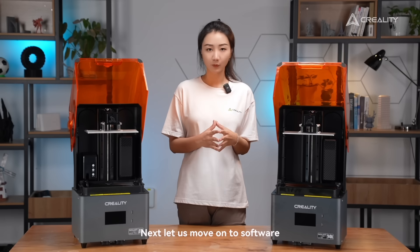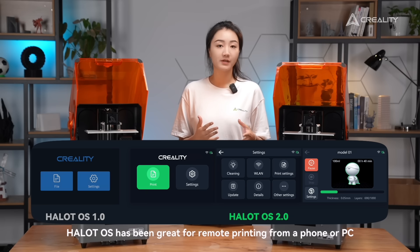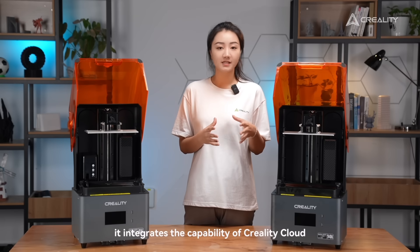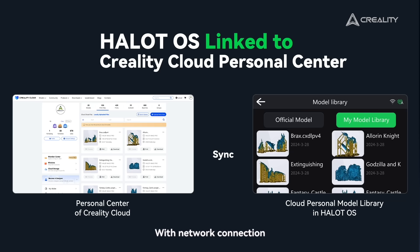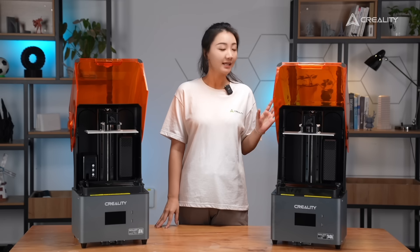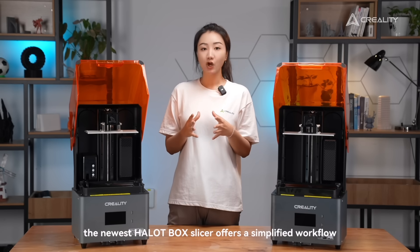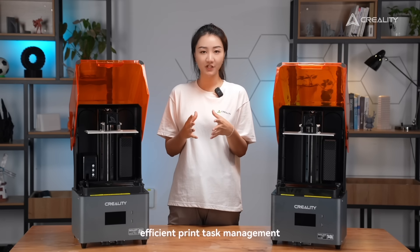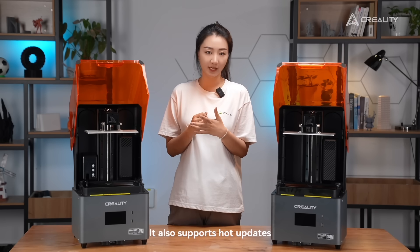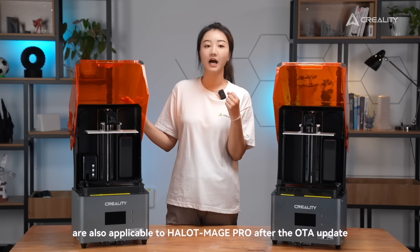Let us move on to the software. HelloMage S runs with the newest version of HaloOS. HaloOS has been great for remote printing from a phone or PC. This time, it integrates the capability of Creality Cloud, which has accumulated 3 million users and 6,000 3D models. With a network connection, HelloMage S can directly download sliced model files from the built-in Creality Cloud personal model library. Now printing is beyond the limit of time, space, and device. Besides, the newest HaloBox slicer offers a simplified workflow and readily usable presets, and enables wireless LAN printing for efficient print task management. It also supports OTA updates, saving the need for reinstallation. The good news is that these new functions are also applicable to the HelloMage Pro after an OTA update.